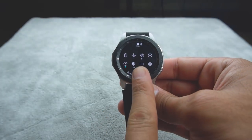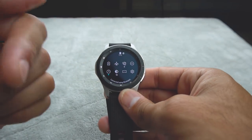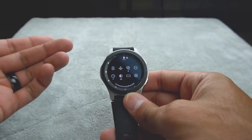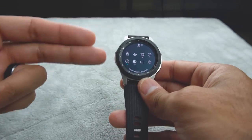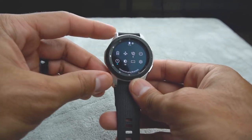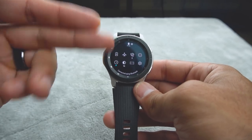You also have theater mode here. When you kick that in, it'll turn the display off once you put your palm over it, and it'll keep the display off. Even when you get notifications, you'll feel a vibration in your wrist but the screen won't turn on. So if you're in a movie theater or a dark environment or a meeting and you don't want the display to be a distraction, turn theater mode on — you'll feel the notification but you won't see it. The only way to turn the screen back on is by pressing the home button.